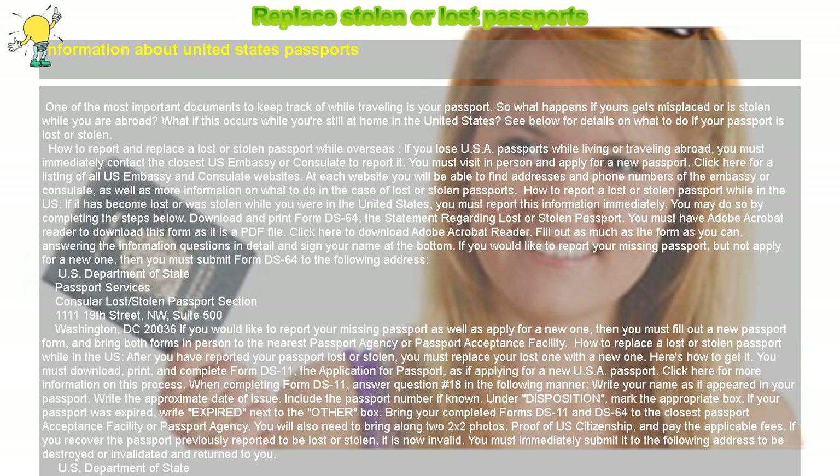How to report and replace a lost or stolen passport while overseas. If you lose your US passport while living or traveling abroad, you must immediately contact the closest US embassy or consulate to report it. You must visit in person and apply for a new passport. Click here for a listing of all US embassy and consulate websites, where you will find addresses, phone numbers, and more information on what to do in the case of lost or stolen passports.